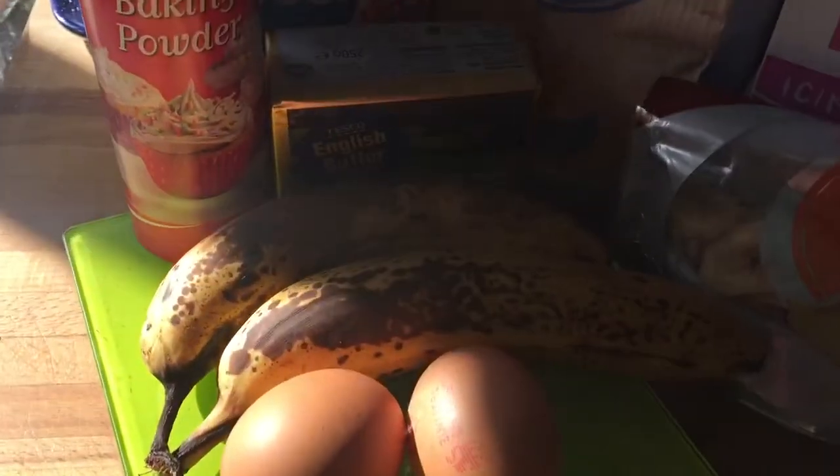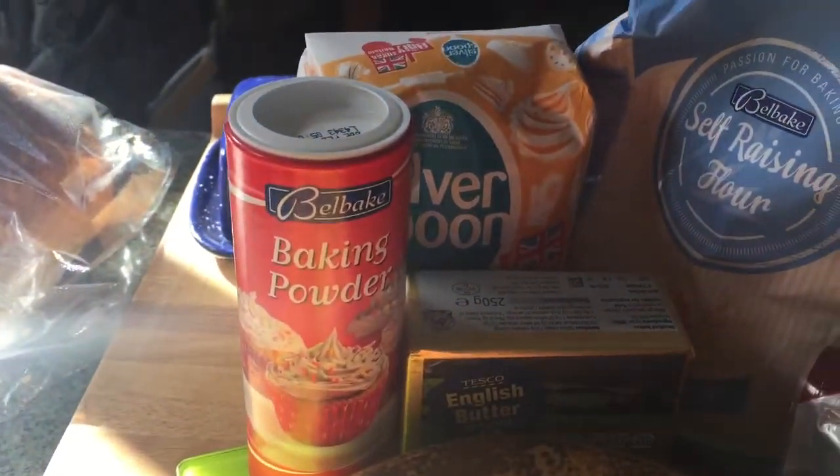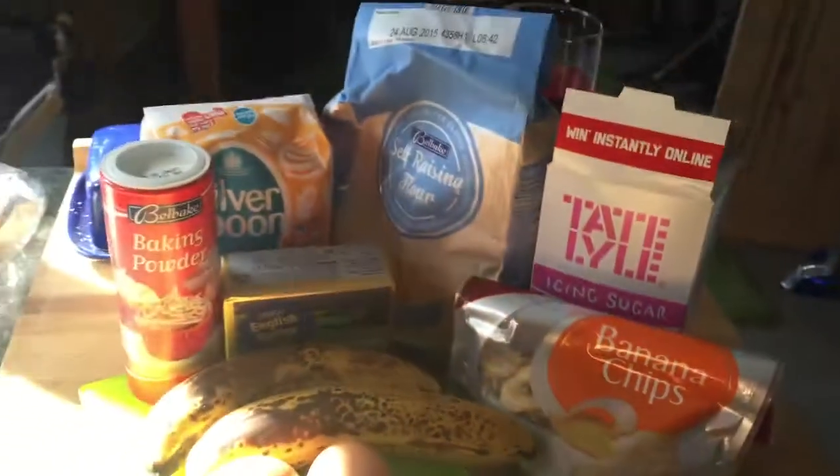You'll need two large eggs, two really ripe bananas, some butter, baking powder, caster sugar, self-raising flour, icing sugar, and banana chips for decoration — and that's it.